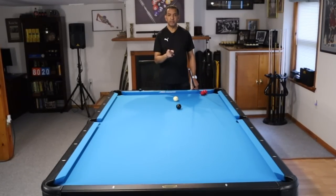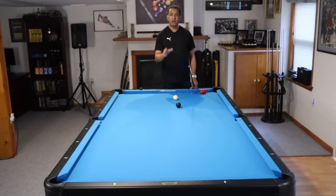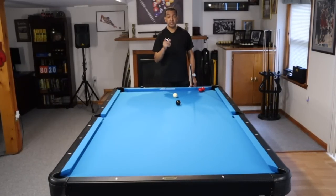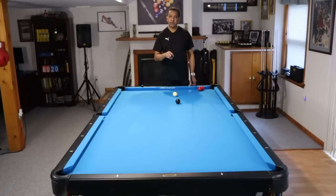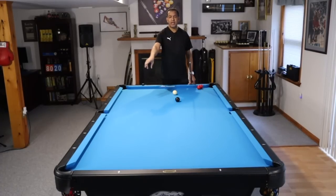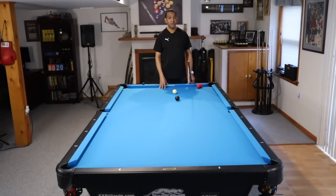What is a carom? If you don't know what a carom is, it is when we send our object ball off of another object ball and preferably towards the pocket. It allows us to make some shots that might be lower percentage shots. It also allows us to break up clusters. And thirdly, it allows us to make shots that might be impossible. We have one coming up a little bit later.